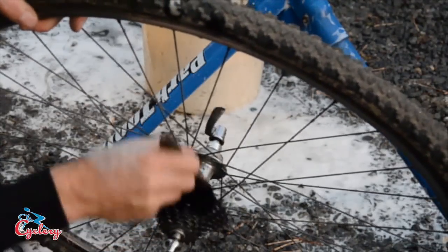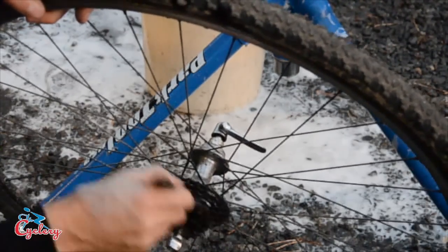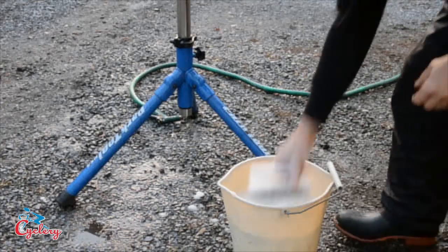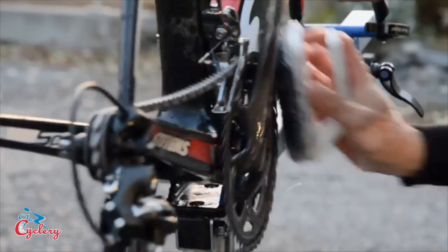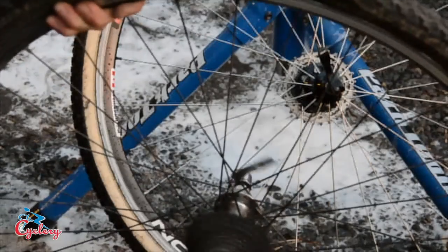You should also put the degreaser onto the cassette. Try to lean the wheels so that the cassette is facing downwards, so the degreaser doesn't drip onto the tire or onto the hub bearings. Using the stiff brush, scrub the parts with soapy water — this really helps dislodge any big, oily residue. And don't forget to scrub the cassette.